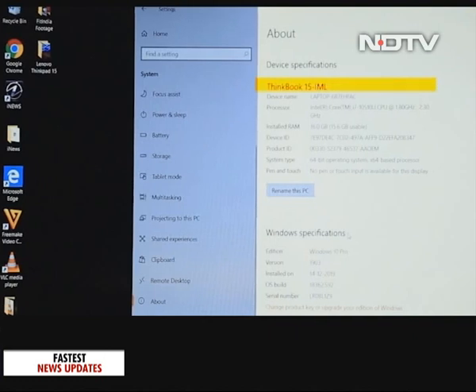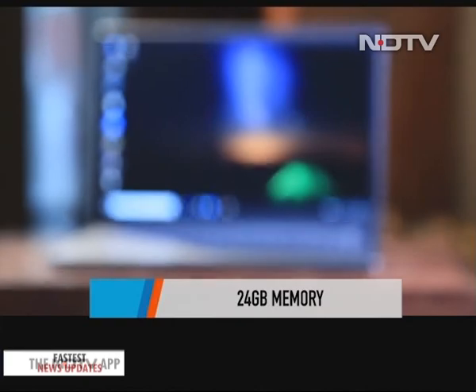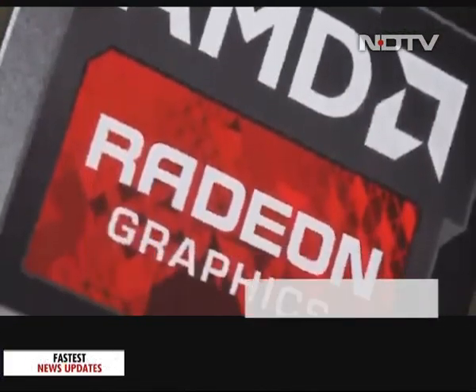It has up to 24 GB of memory which can really make this laptop snappy and completely lag-free. It has dual drive support and runs on the Intel i7 10th Gen processor, and there's a variant with Radeon 620 for enhanced graphics.